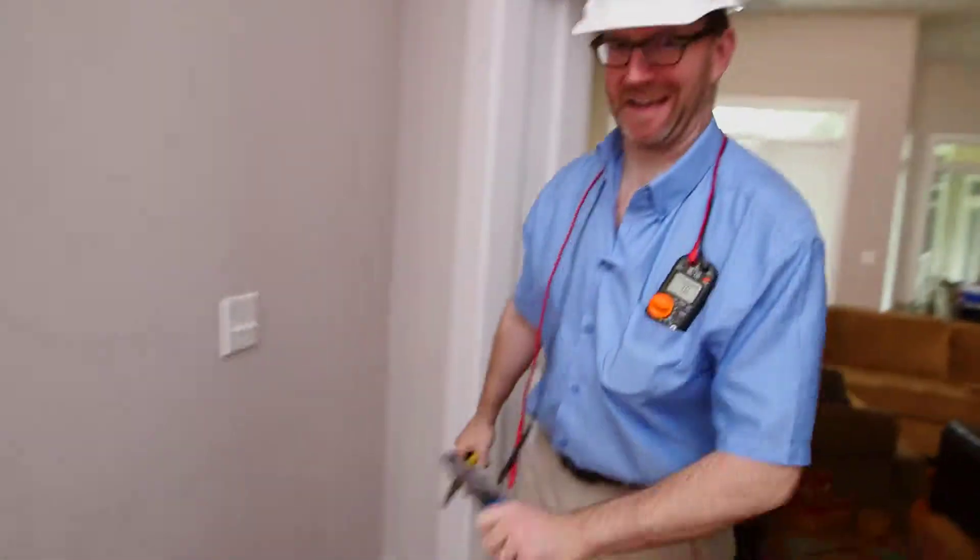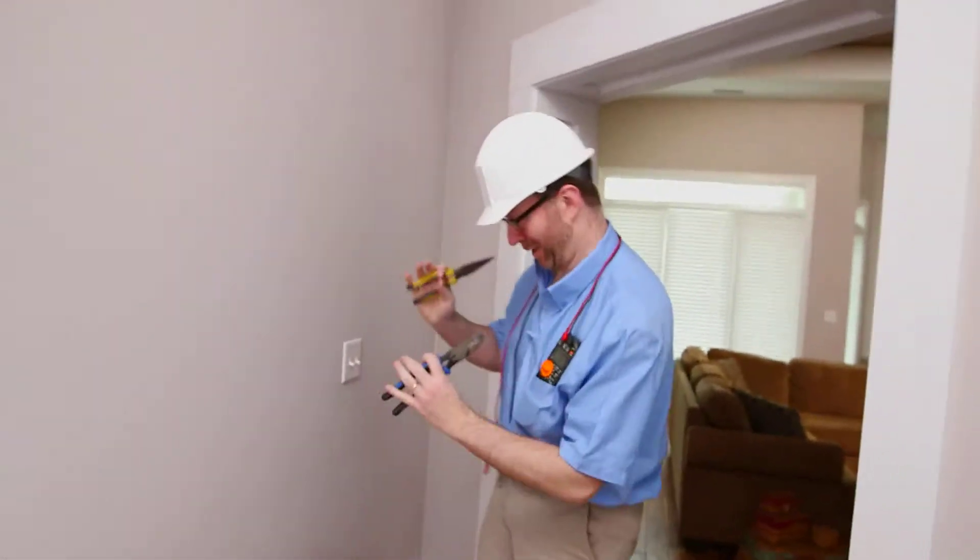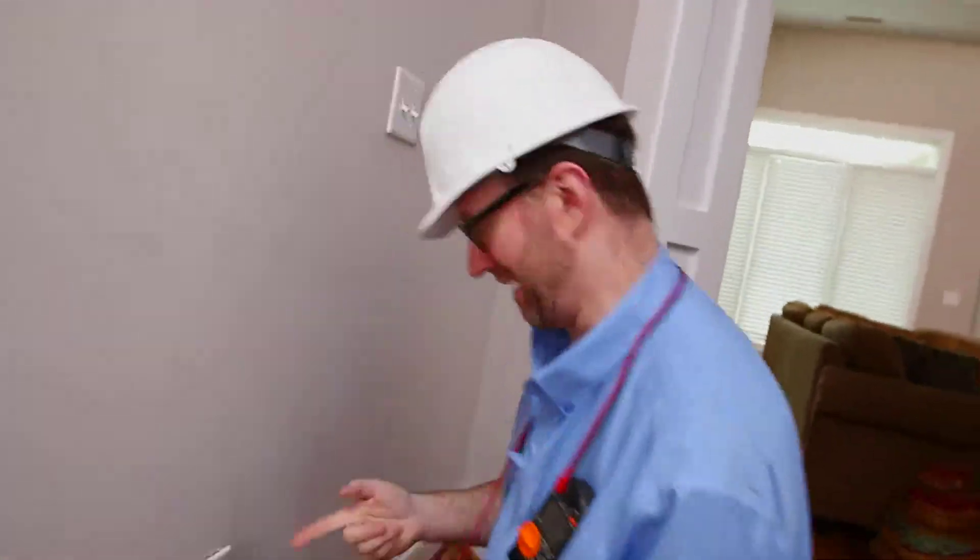Hey, Tommy Toolbag here to show you how to replace a receptacle, which I'm pretty sure is one of these things.